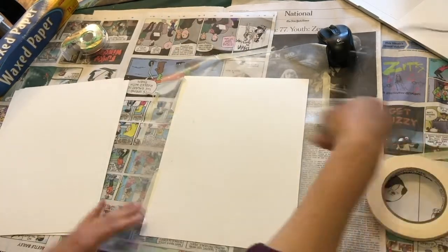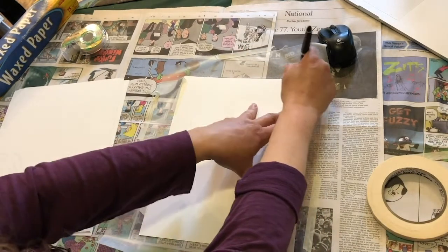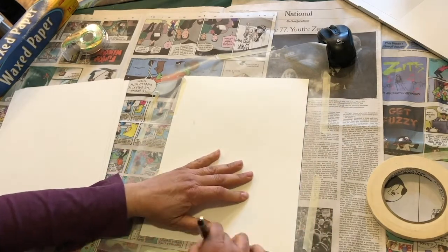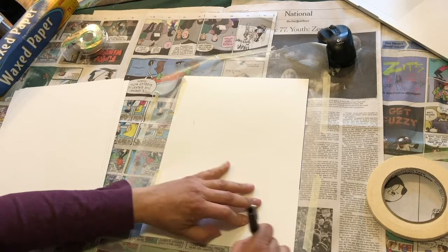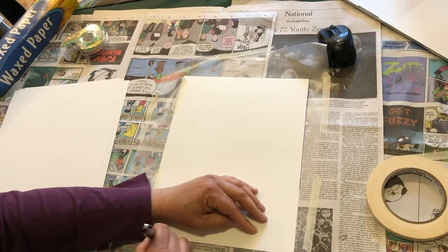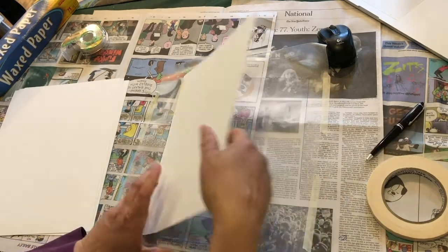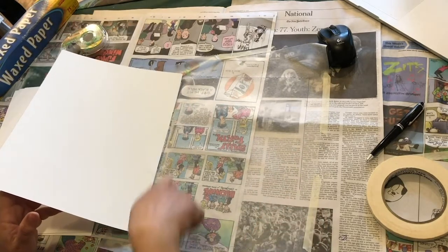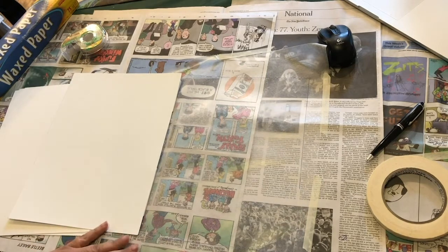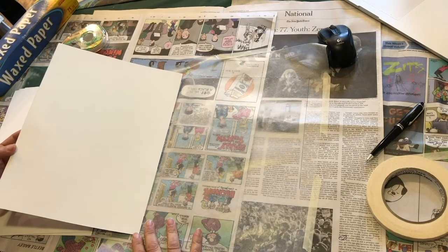So we've made a little hinge, and this is how this will work when we're making our print. In order to see where we're going to paint, we're going to outline the paper with a pen or a Sharpie. Both a ballpoint pen and a Sharpie will show up on wax paper — just make sure you've got a good dark line. Now you can see the area that we're going to be painting. And we're set up now to start a monoprint.